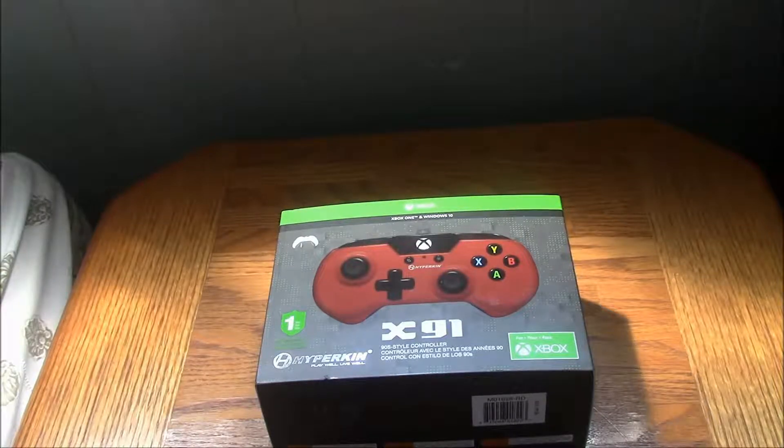Hi guys, Killer J here. We're back and today is something different on Killer J Gaming — a new type of video. This is going to be like a little first impressions review and unboxing of the X91 Hyper King controller on Killer J Gaming.